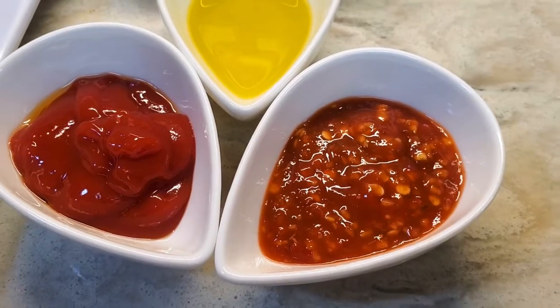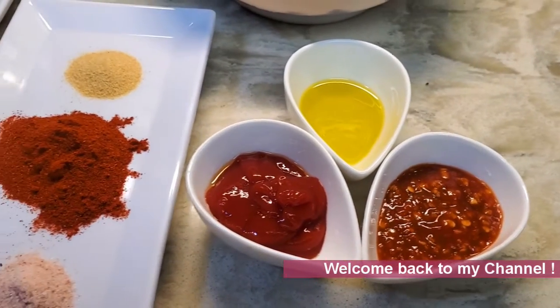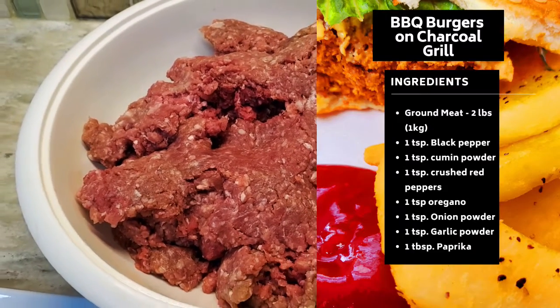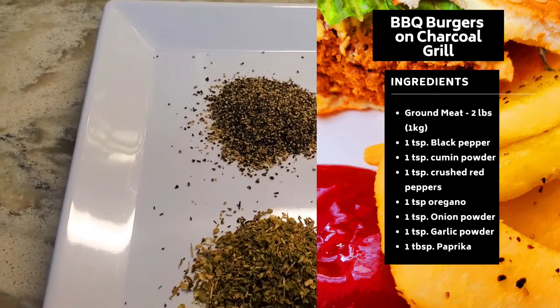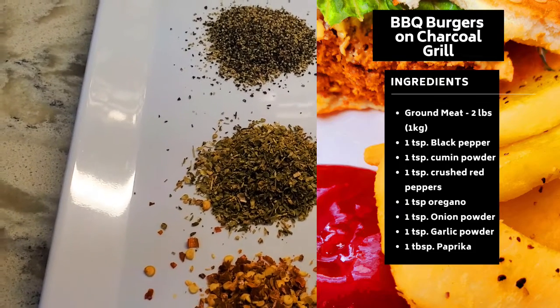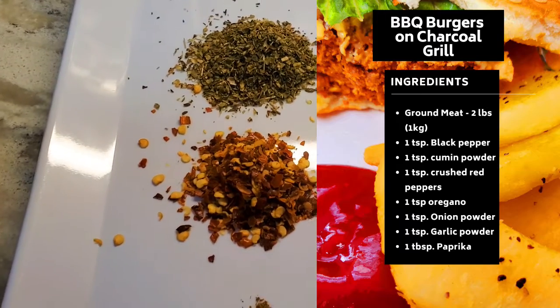Assalamu alaikum, my beautiful viewers. Today's recipe is for barbecue two pounds of ground beef. I have black pepper — one teaspoon — and oregano, which is one teaspoon.